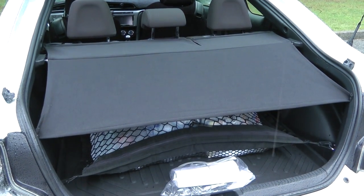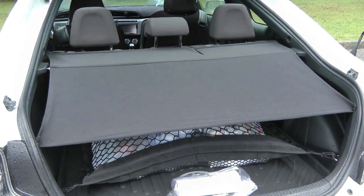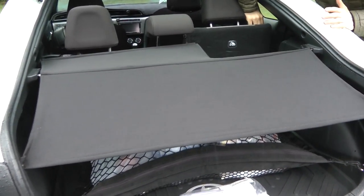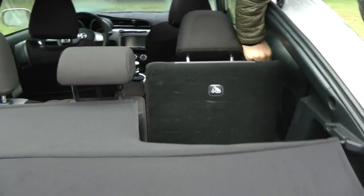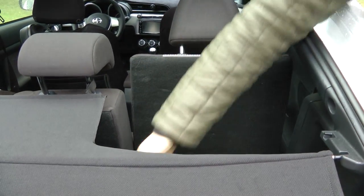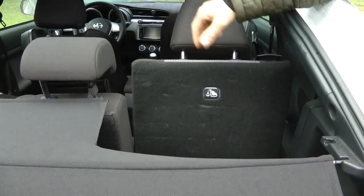It adds a little bit of extra security, so nobody sees what you carry in your trunk. The bad thing is if I want to remove or lower my back seat, it'll come off — but it can still be used.